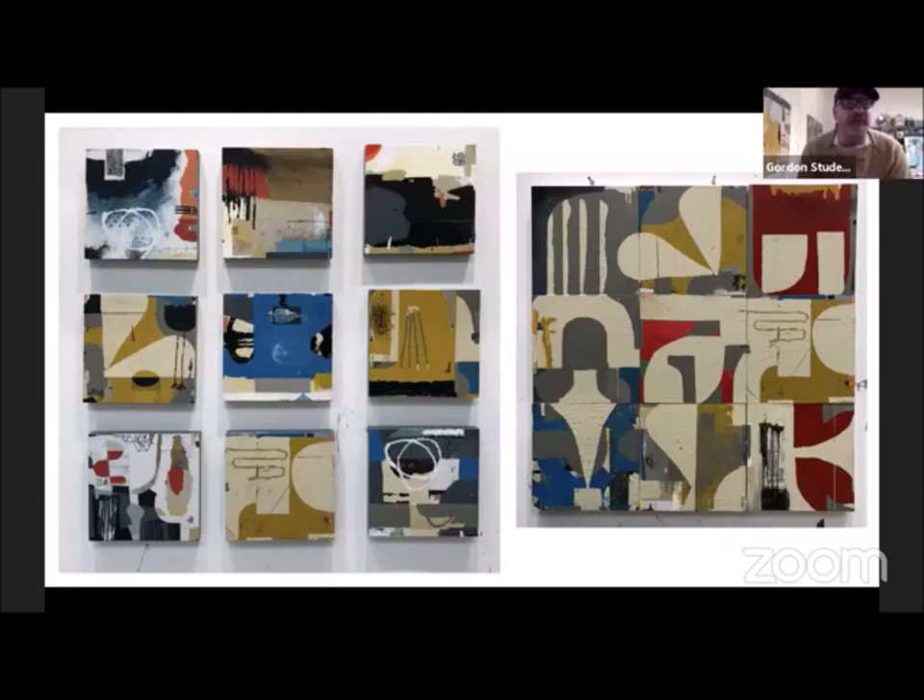The one on the right is actually the technique I used to get these 12s. And the one on the left is the 12 that ended up in the show.